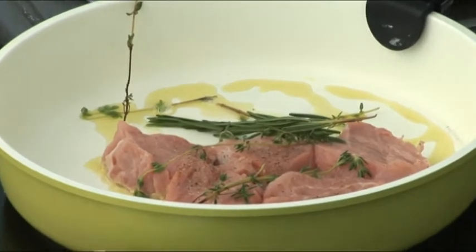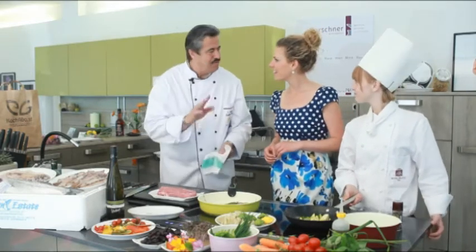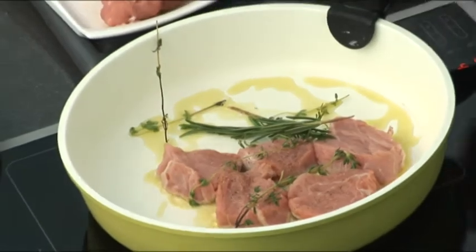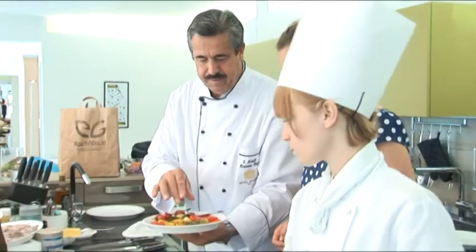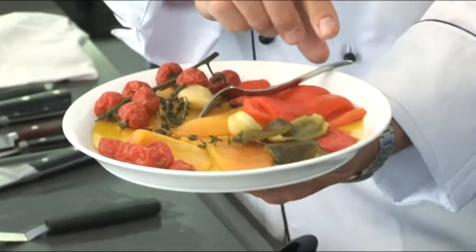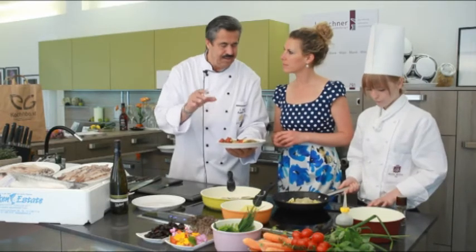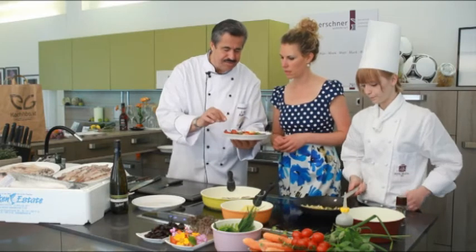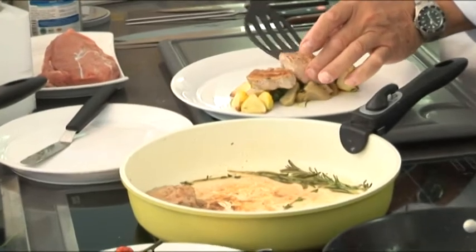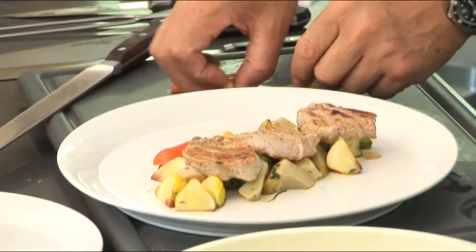Gewisse Kräuter sind auch wirklich sehr gut – die dürfen auch ein bisschen trocken sein. Und wir haben auch schöne selbstgemachte eingelegte Paprika: Paprika halbiert, geputzt, entkernt, bei 180 Grad in den Ofen gegeben, dann abgezogen und in Olivenöl eingelegt mit Knoblauch und Kräutern. Das kann man eigentlich mit allem machen. Die Medaillons sind nun goldbraun gebraten und werden auf dem Gemüse angerichtet. Das Euro-Häppchen wird noch mit den eingelegten Paprikastreifen verziert.